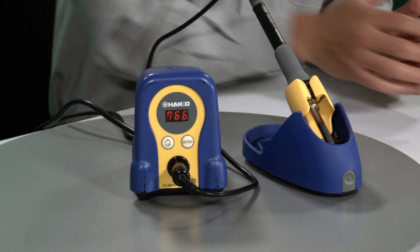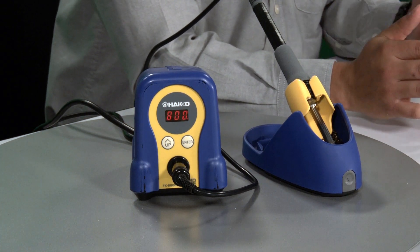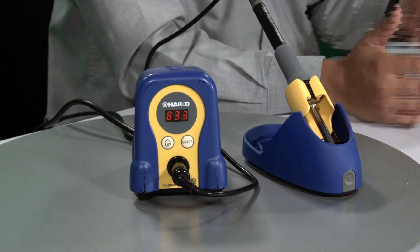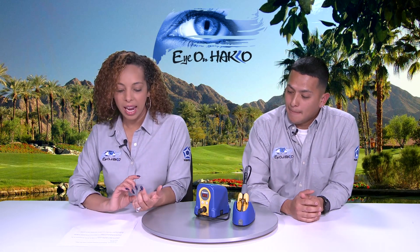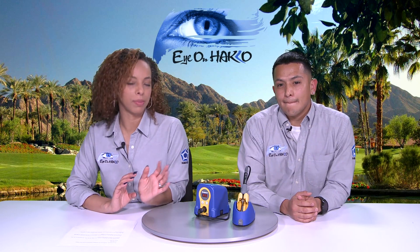And you'll see it now ramp up. What this is doing is it's telling the station, hey, you're really at 750 — you're supposed to be at 850 degrees. So it's telling the station you need to heat up 100 more degrees. And that's how you perform an adjustment. So we went over how to set your temperature and how to perform a temperature adjustment using adjustment mode, which is also known as calibration.